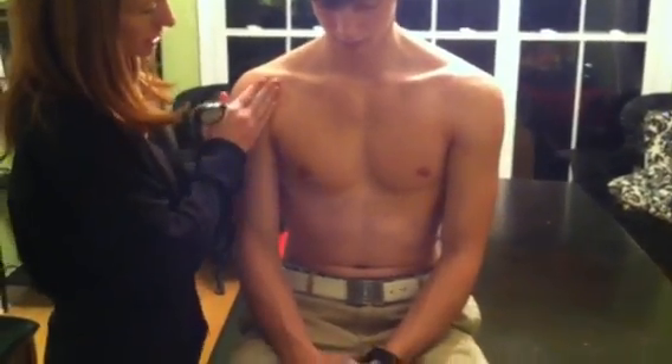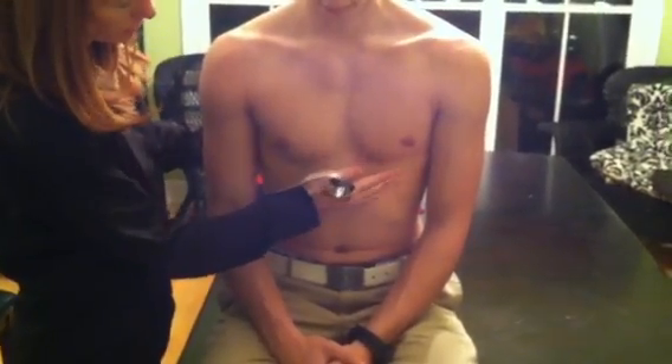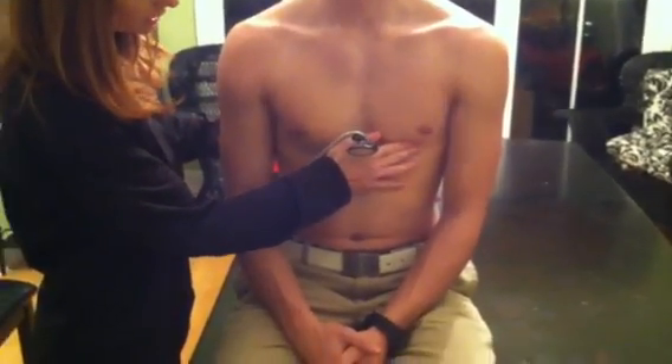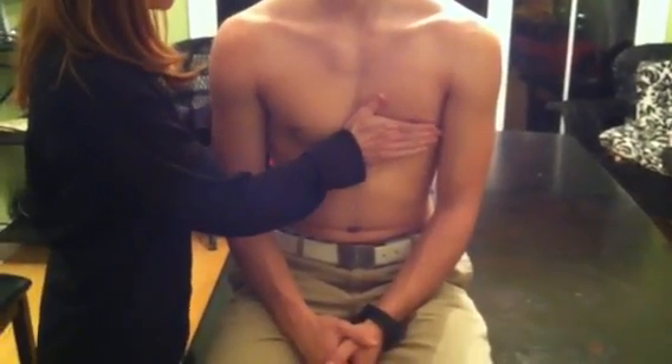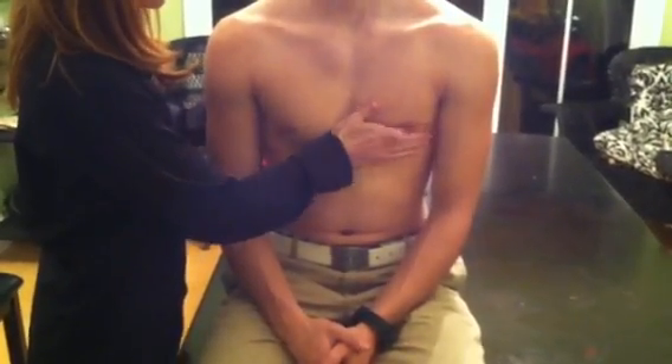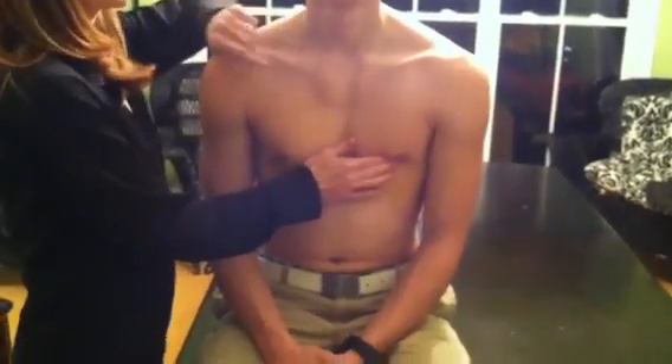When I have him sit up, the PMI is pretty easily visible right here. It's easy to locate, and just by palpating, it will be right there.